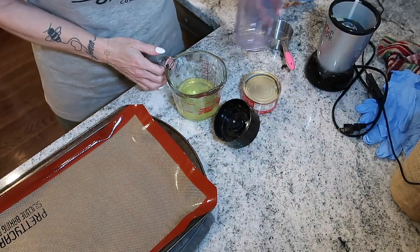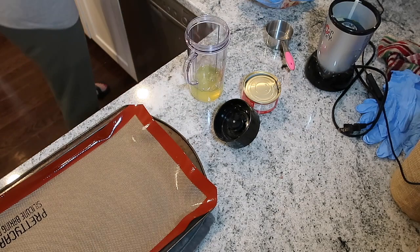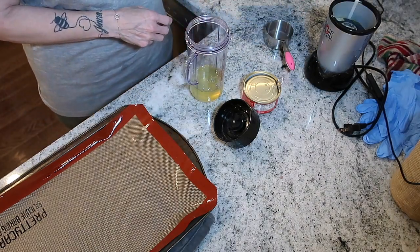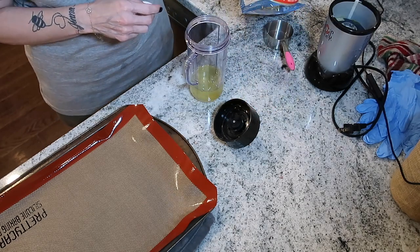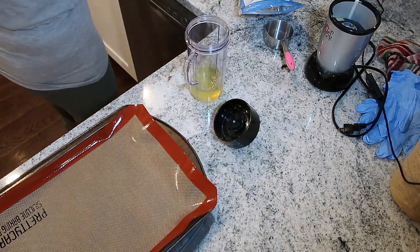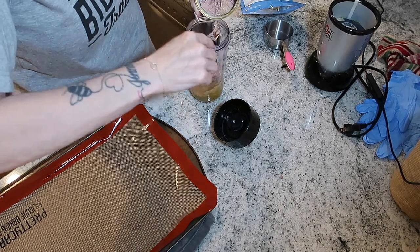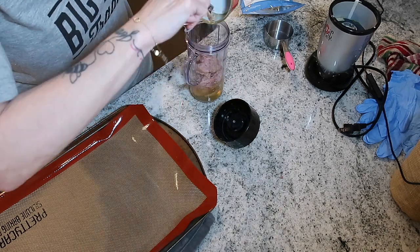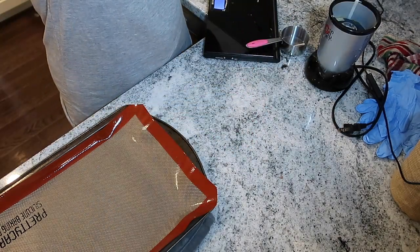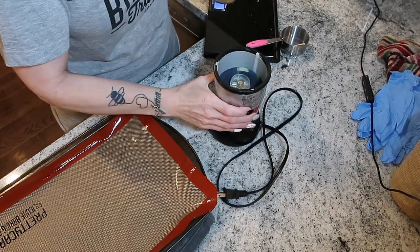I have two-thirds of a cup of egg whites going into my Magic Bullet. You also need 30 grams of mozzarella and a 100-gram tin of canned flaked chicken. I'm weighing out my mozzarella cheese on the scale, then putting it all in. I'll put the lid on the Magic Bullet and blend it up really well until smooth.